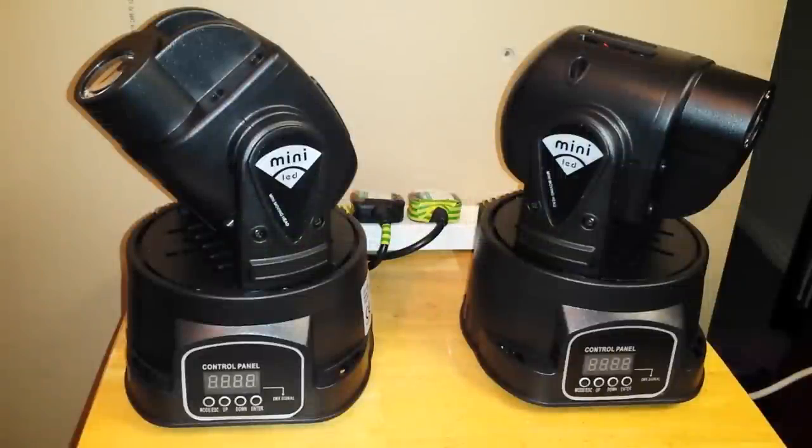What's up guys, this is a quick video on these mini LED moving heads — how to make them operate together, sort of cloning each other in a standalone sound-to-light operation.